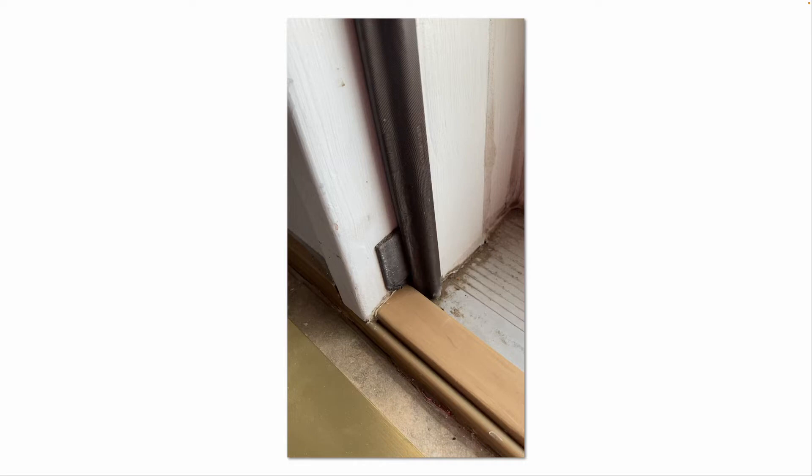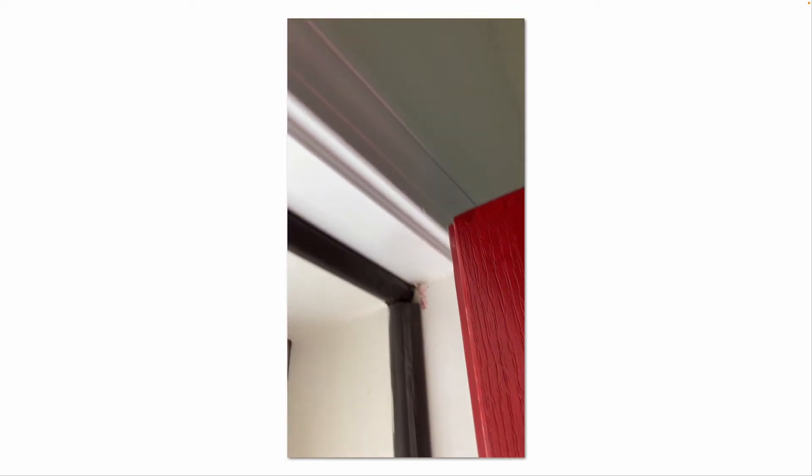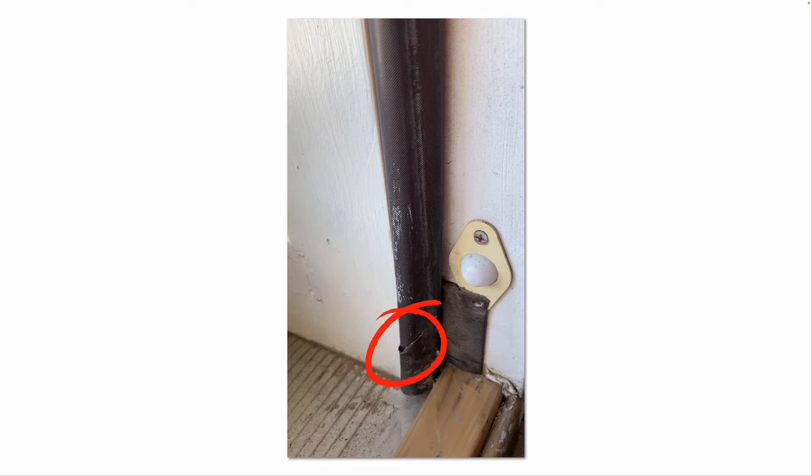We'll do a quick inspection of this door seal all the way around. You're looking for cuts, gaps, nicks, squished areas, splits, or where it might be falling off. This one looks like it's in good condition. There is a little cut at the other corner seal, so it would be a good idea to go ahead and replace at least that side section of door seal.